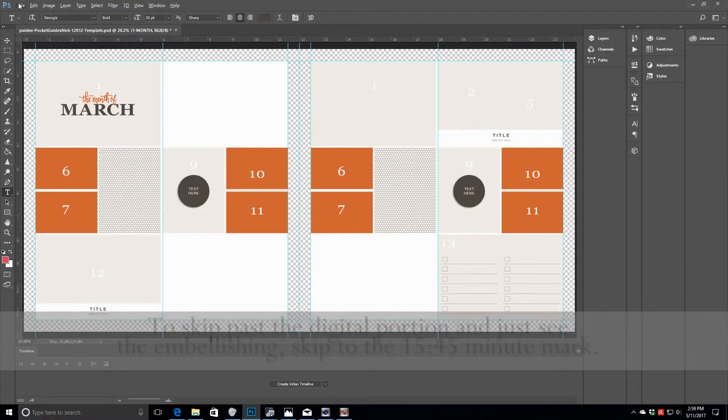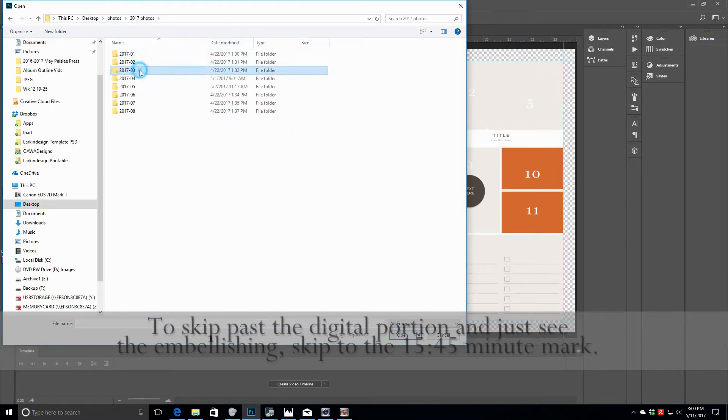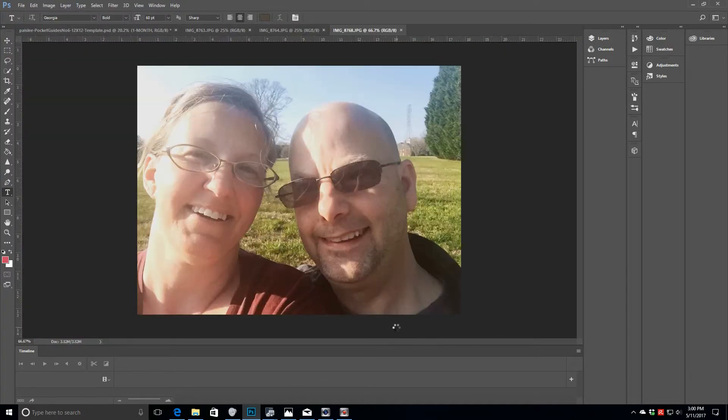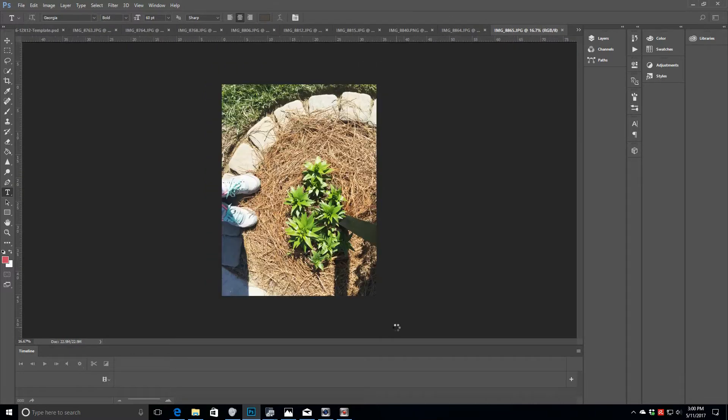Hi guys, it's Theresa here of Larkin Design, and welcome to week 13 in my 2017 Project Life album. I am currently working on the digital portion of creating my layout in Photoshop CC, and I'm just going to open up all my photos.